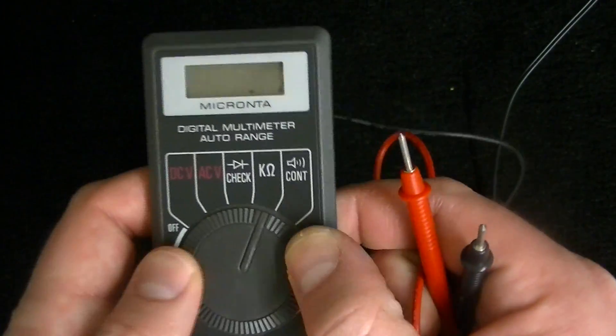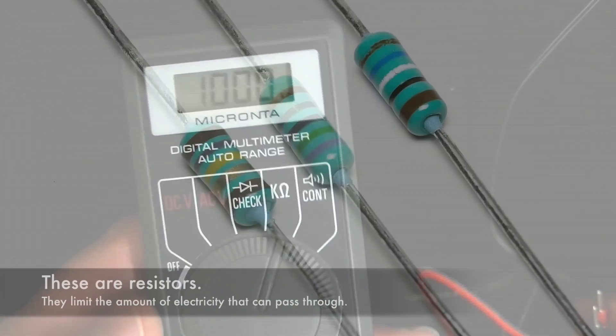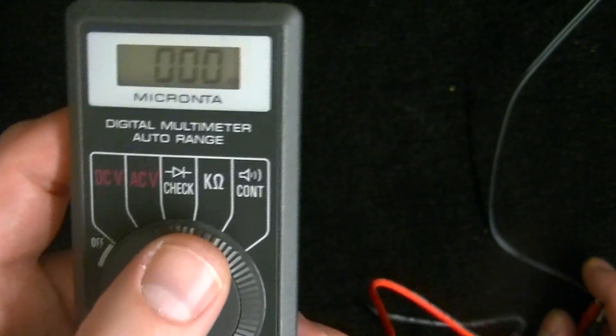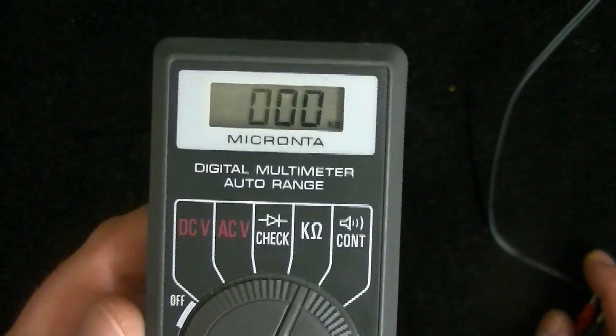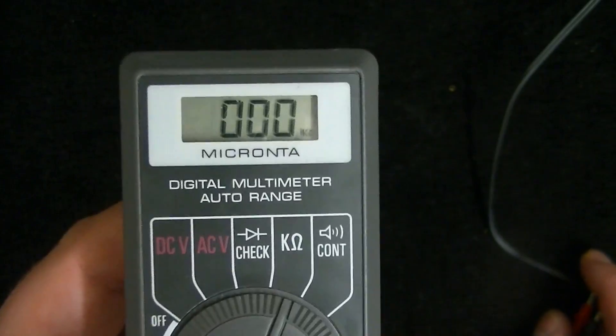The next setting tests resistance. I don't have any resistors on hand for this, so I'll put a picture up so you can see what they are. Resistors limit the amount of electricity going through — kind of like a fuse, though not exactly the same. A fuse resists electricity to a point and then burns out, blowing at a certain threshold. This setting allows you to test the resistance. Any diodes or resistors you want to test should be unplugged from the device.